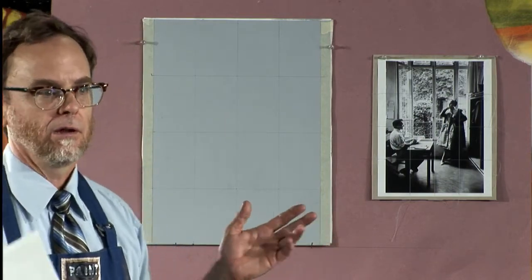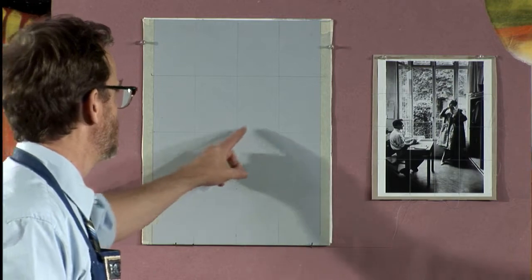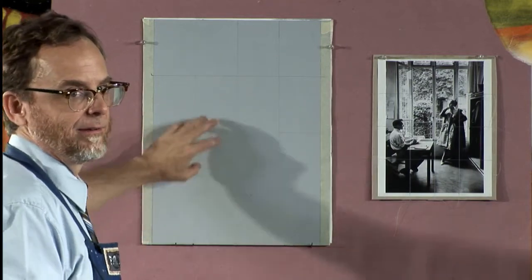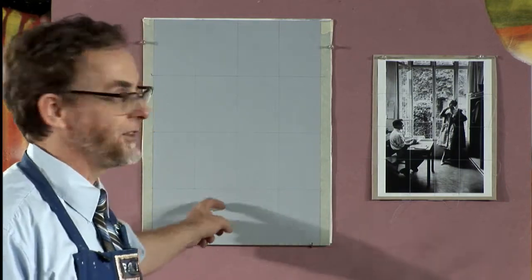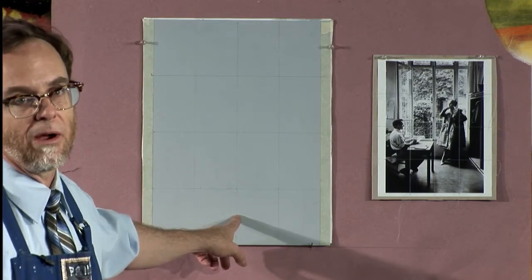Right now without even a grid you could just do what's called an eyeball — you could just take a pencil or any mark-making implement, and go: well, she's kind of right about here, there's a window that goes about like that. You put shapes on the canvas and one thing leads to another, and relationally you start to get something going. But another thing you can do is create more things they have in common besides the same proportion — some kind of marks. The oldest tradition is squaring up.